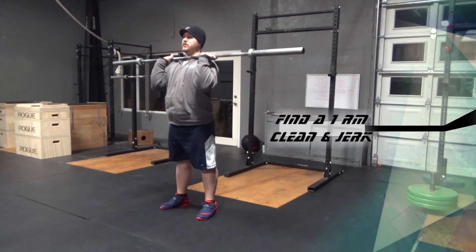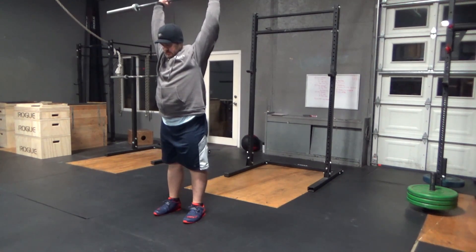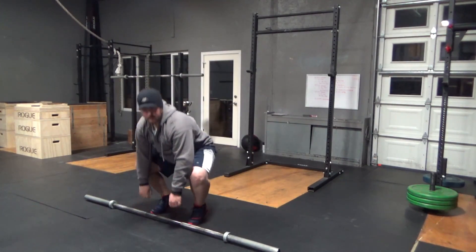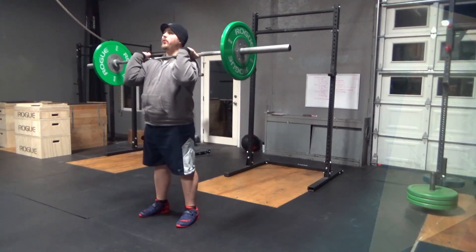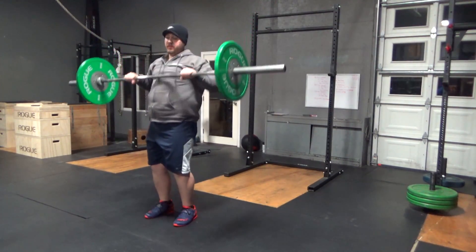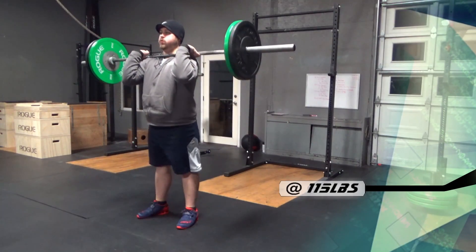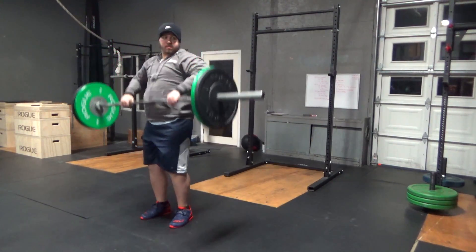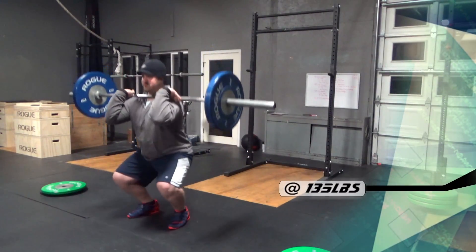Welcome to today's episode. I am on my second day of testing and today I'll be working on a one rep max clean and jerk and then a one rep max back squat. The clean and jerk is a movement that was one of my main goals for starting the personal programming. I wanted to make some goals and gains on this movement and I haven't been able to do that yet before I started this program.